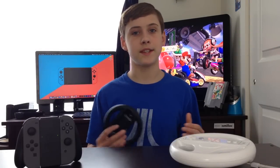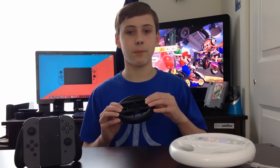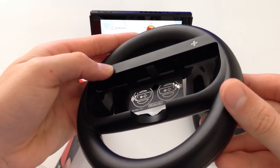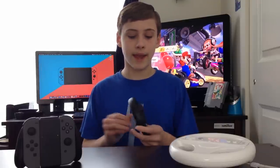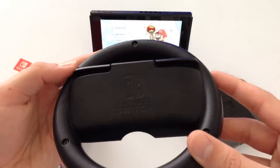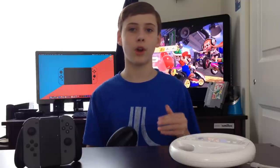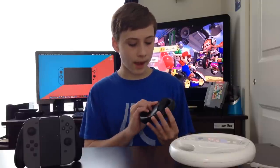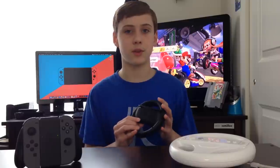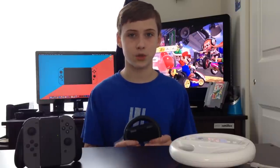The Joy-Con wheel features a design similar to that of the Wii Wheel of old. In this design, the controller will slip right in the front, as you can see here in this little area for the Joy-Con to go into. On the back, it has two buttons for the SL and SR triggers, which makes a huge difference to the overall experience of playing games like Mario Kart 8, as pressing the two triggers on the sides is really hard when using only one Joy-Con. On the back, we also have the Nintendo Switch logo as well as a checkered flag design, which I think adds a nice aesthetic to the controller.